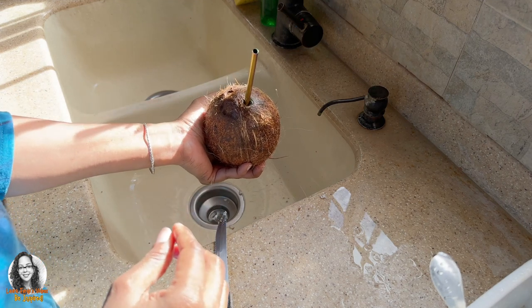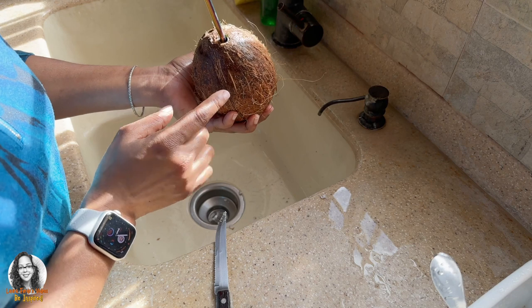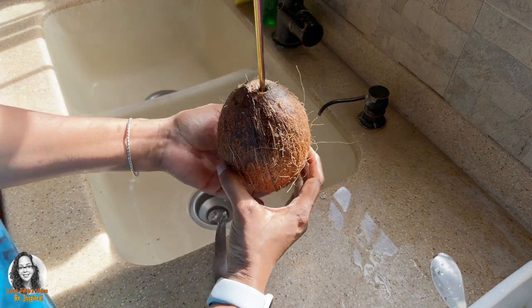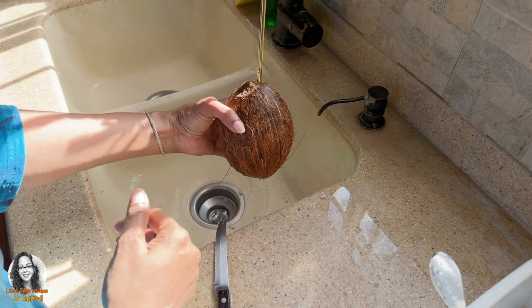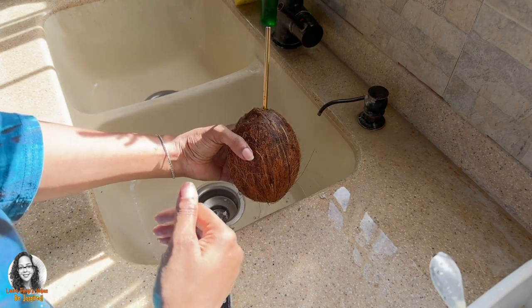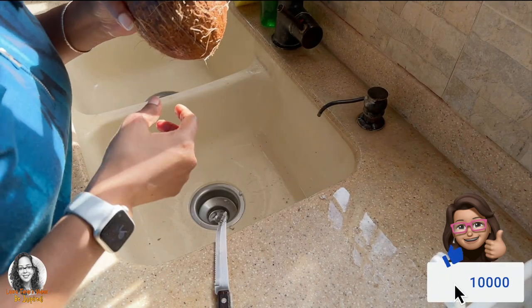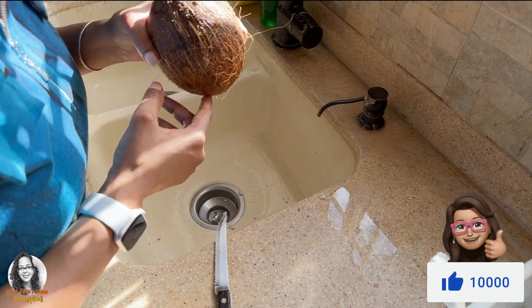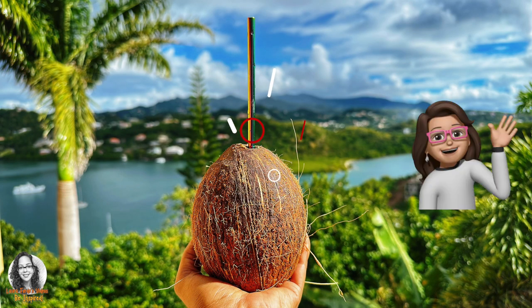Yes, it tastes okay! So now you can enjoy your coconut water straight from your dry coconut. I hope you enjoyed this tip — I'll see you next time.